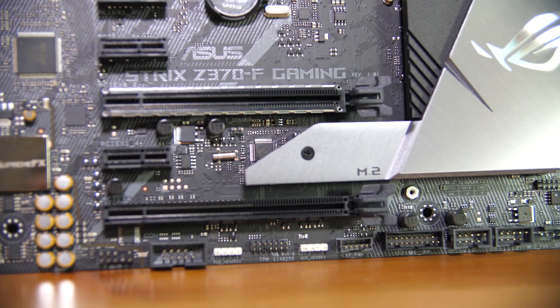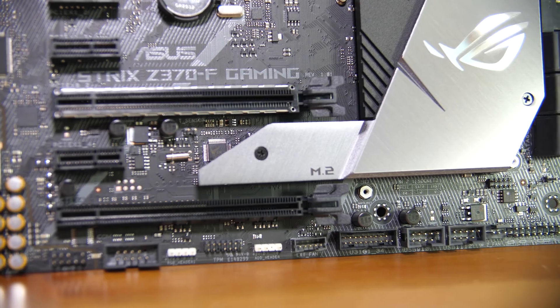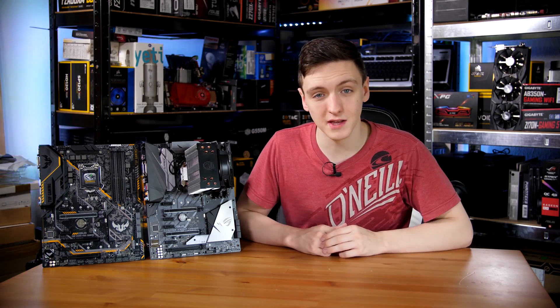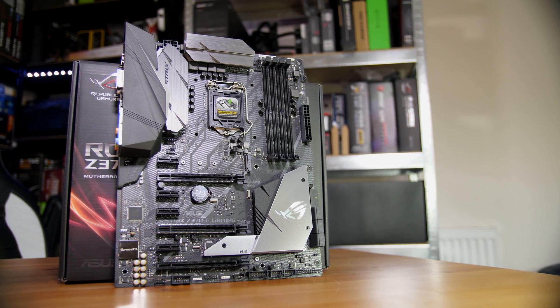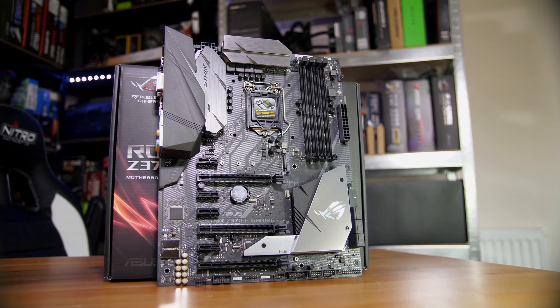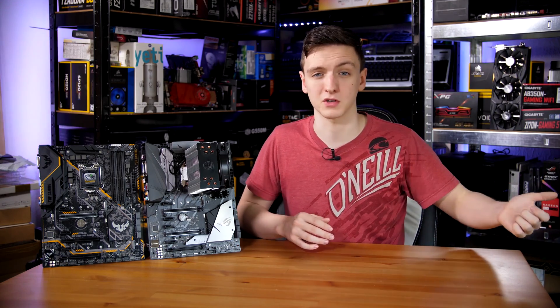Along the bottom, you'll find the fan extension header, addressable LED header, a TPM connector, the standard 12-volt Aura header, COM ports, and standard front panel connections. For PCIe and M.2 connectivity, there are two M.2 slots — one under the chipset heatsink and one just under the CPU socket. Neither is directly connected to the CPU; both are passed through the chipset, which, as explained in the 8700K review, is a bit of a bottleneck.